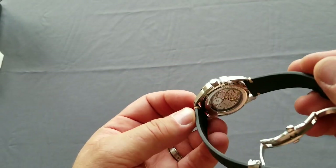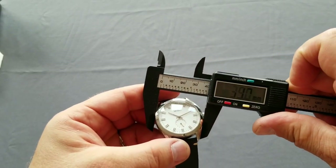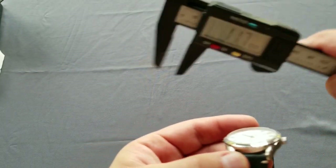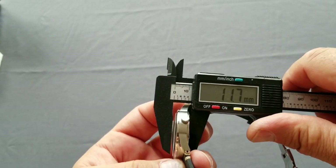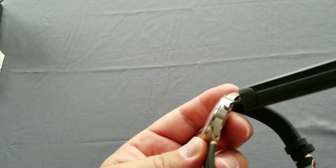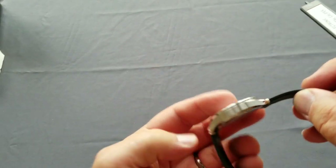Just a quick measurement — yes, 39 millimeters definitely. Regarding the thickness with the crystal, I think it's a sapphire glass but I'm not definitive on that as you can see. The overall thickness is 11.7 millimeters. The crown is 5.4 millimeters and there is an etched logo on the crown — I like that detail. The lugs are drilled through, so it's quite easy to change the strap.